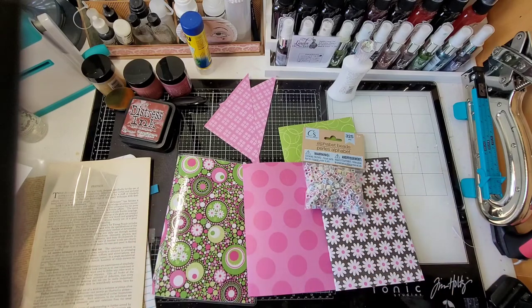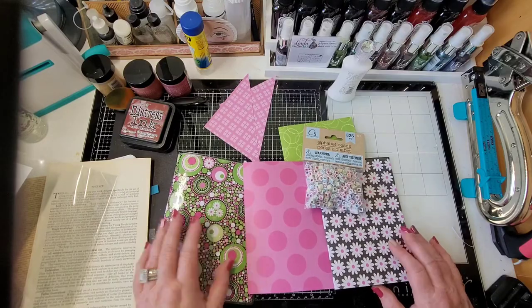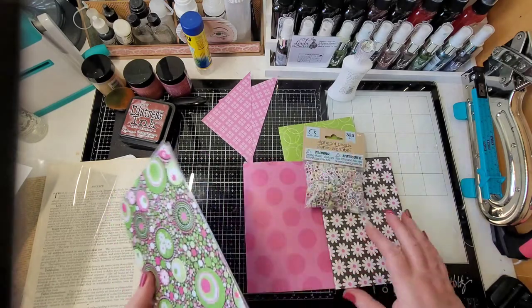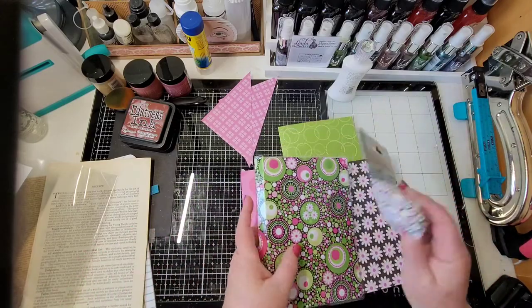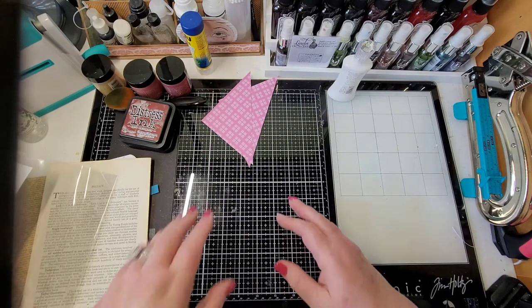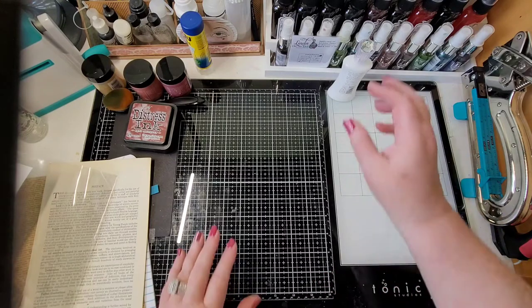Hey y'all, Ronda here! I was just sitting here working on a swap with Miss V — VNA, I think that's how you say it. It's turning out really cool — it's laminated with different signatures in there. I'll show you all that in a little bit, but my daughter just brought in some mail, so let's get it opened! I hope everybody's doing fabulous.